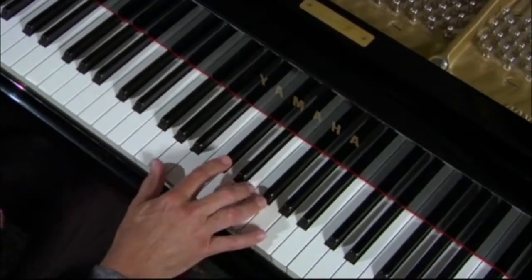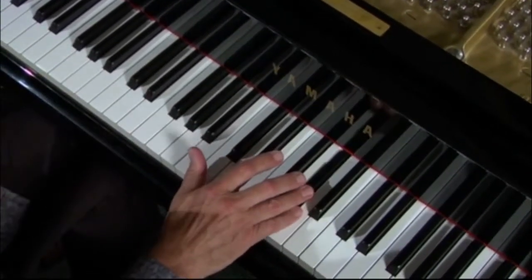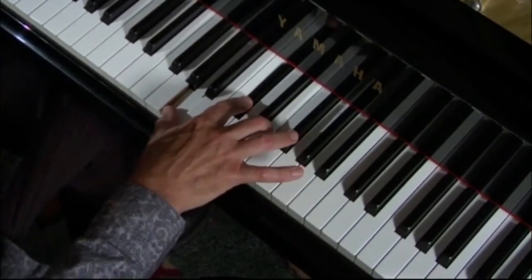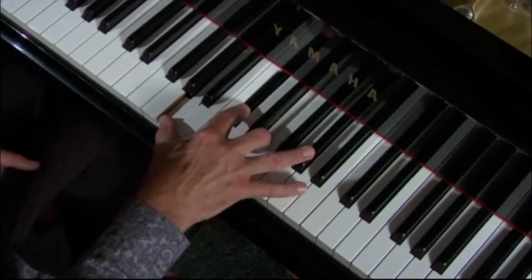Sounds like that, looks like that. Here's the A: 1, 2, 3, 4, 5, 6, major 7 — right next to the A. So 1, 3, 5 — we recognize our triad — and there is the major 7.